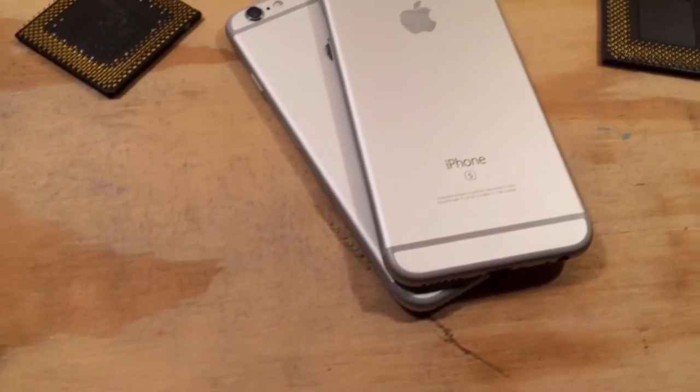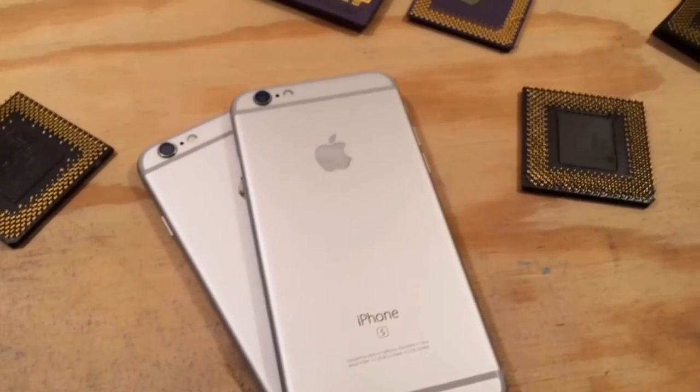There's a new iPhone on the scene, and because it's an S model it looks exactly like last year's iPhone. However, if you look closely there are some slight differences. According to Apple specifications it's 1 tenth of a millimeter wider and 2 tenths taller and thicker. In most cases that's not going to make a difference, however in some situations it will create a problem.